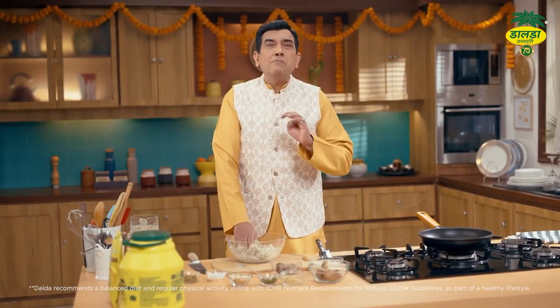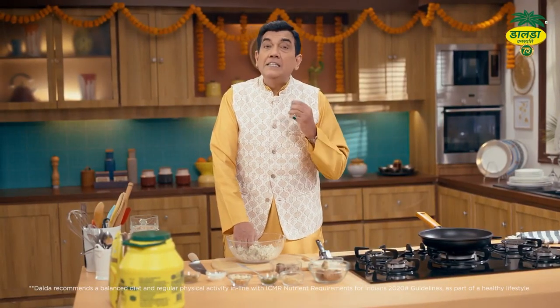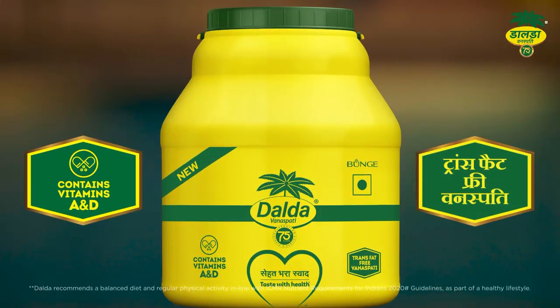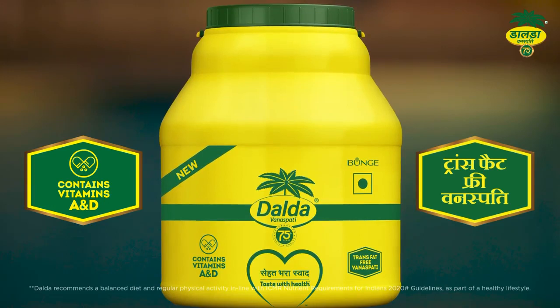Trans fats ki baat karein toh ye bure fats hain, jis se dil ki bimaariyaan badh sakti hain. Iske andar Vitamin A bhi hai, Vitamin D bhi hai. Isliye banao trans-fat-free Dalda Vanaspati mein.